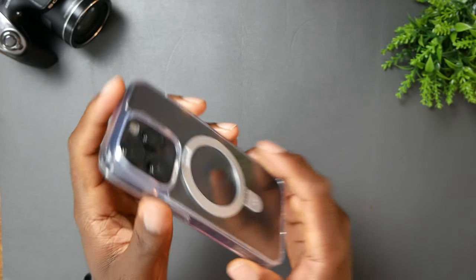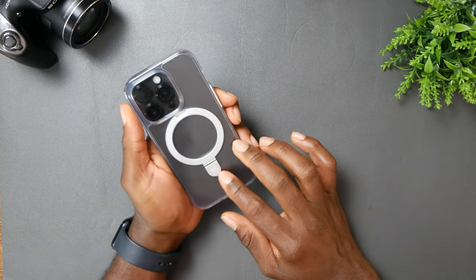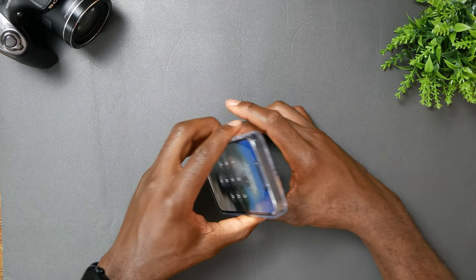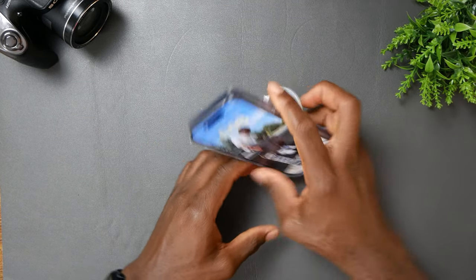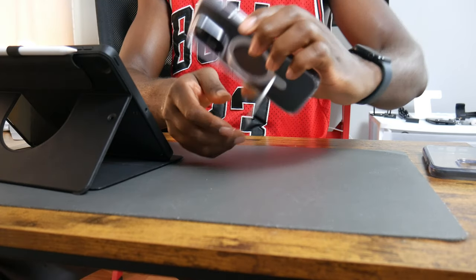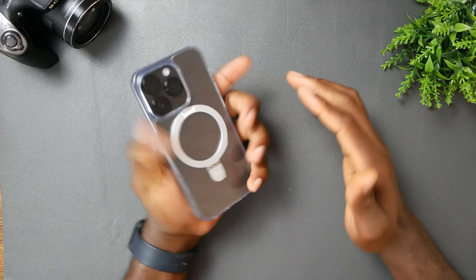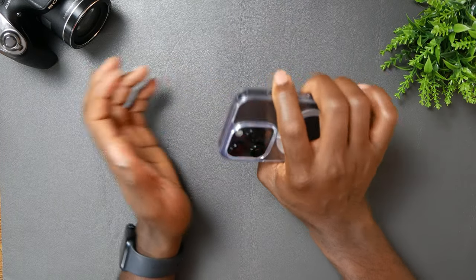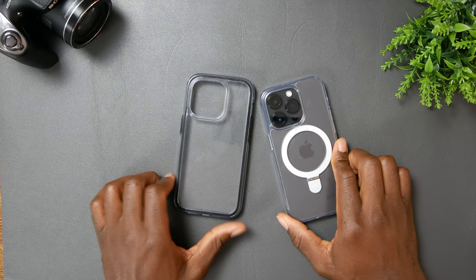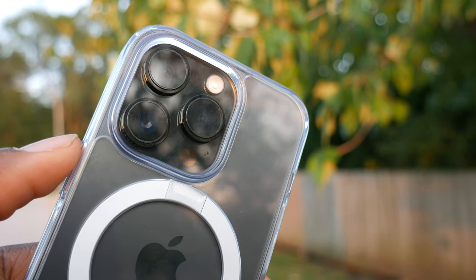The most important thing for me personally is lens protection, and as you guys can see, it's also there. The phone is looking good with this. These are magnetic, and as I showed you, if you want to watch a movie you can stand it in portrait mode as well. Say you're taking a quick lunch break and want to watch a YouTube video — this is great for that. This is a very good case. This is what I'm going to be using from now on. These two cases are looking dope — if you ask me which one I'm rocking, it's gonna be the MagSafe one.